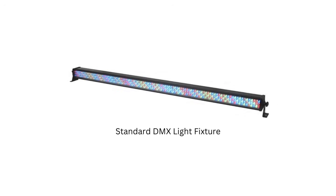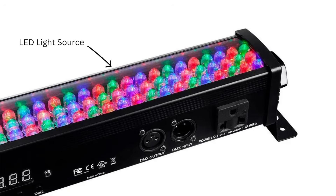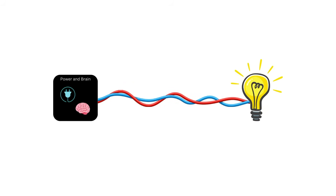A standard DMX light fixture has a light source for the main effect, a power system, and a brain that accepts DMX signals to control them. I thought if I could separate these components out so that each fixture only consisted of the light source,